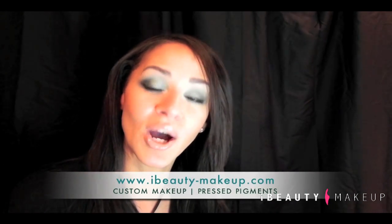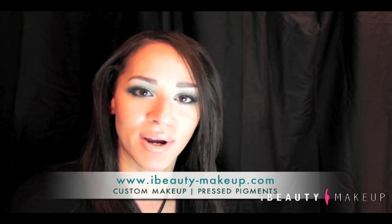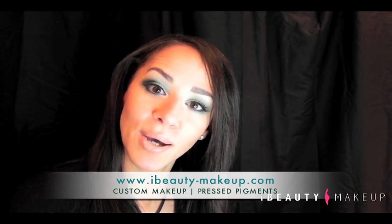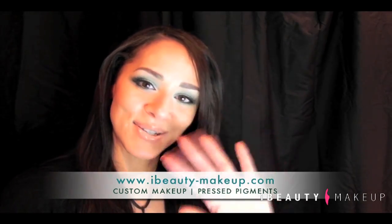I'm going to have pictures posted along with the video. I hope you like it, I hope you try it. Let me know if you try it — write me a little message or do a video response letting me know how you like it or if it looks good on you. You could always make it a little lighter for the daytime or a little darker for the nighttime. Don't forget to subscribe, don't forget to come back and check us out soon, and don't forget to visit us at www.iBeautyMakeup.com for some pressed pigments or costume makeup. Until next time, I'll see you all very soon. Bye!